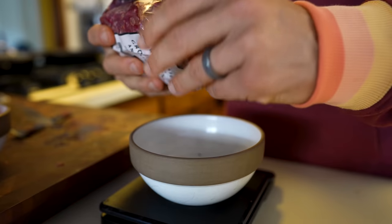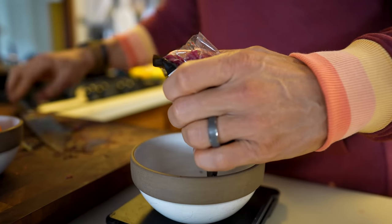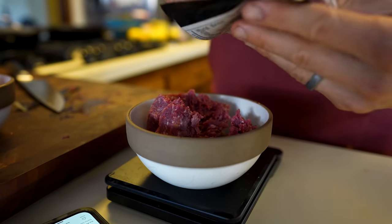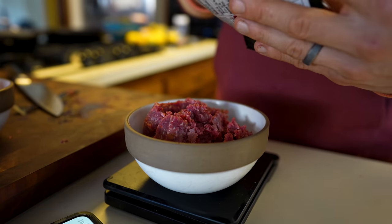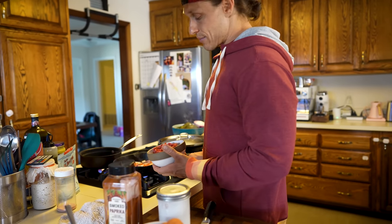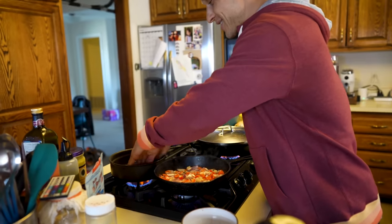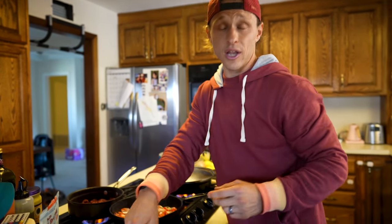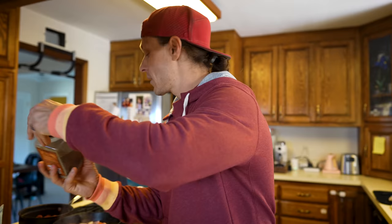We're going to start by browning the ground bison. I love bison as a protein option — it's more available these days, a little higher price point than beef but great flavor, really high quality with lots of great amino acids. I put it into the pan at medium-high heat. My favorite technique for spreading meat is with fingertips — just press it into the bottom of the pan to cover more surface area so you get browning on all the edges. Always season your meat: a little salt and pepper goes a long way.